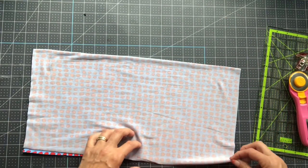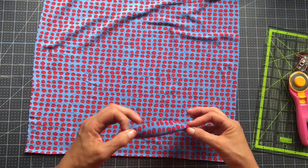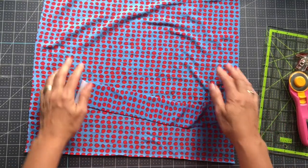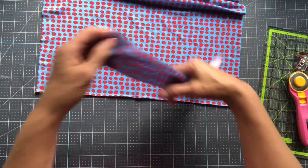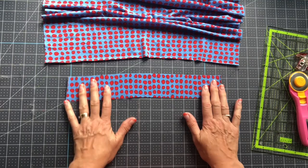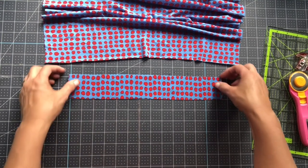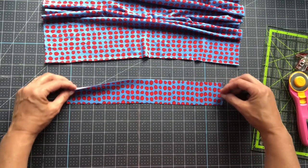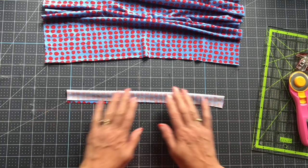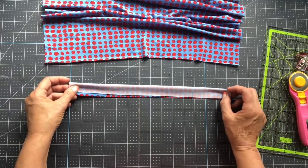The other piece we're going to need is ear loop fabric — I'm using the same fabric, no elastic. I cut a piece 14 inches long and 2 inches wide. I'm going to fold that in half, serge down it to make a tube, turn it right sides out, cut it in half, and those will be my ear loops.